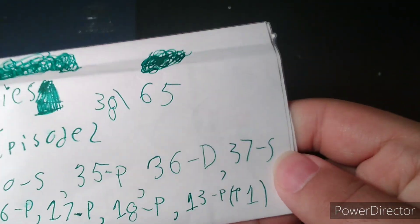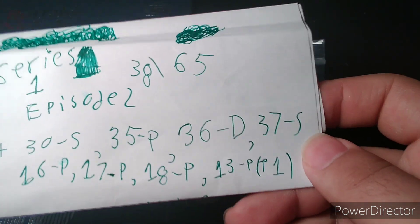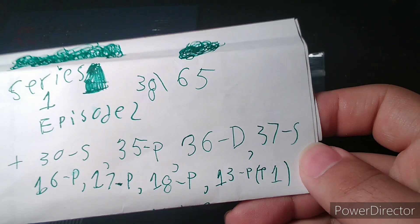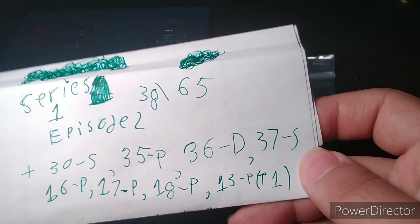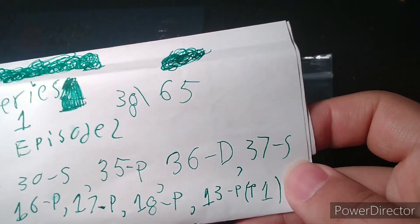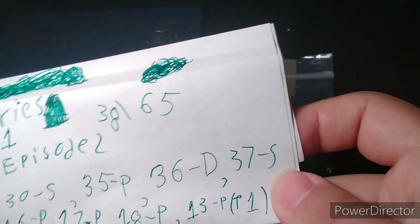I seem to recall last time during Episode 2 we got up to 38 of the 65 possible in this book. We added the 30S, 35P, 3060, 37S, 16P, 17P, 18P, and 13P Type 1. That means we've only got about 23 more that we need to find.